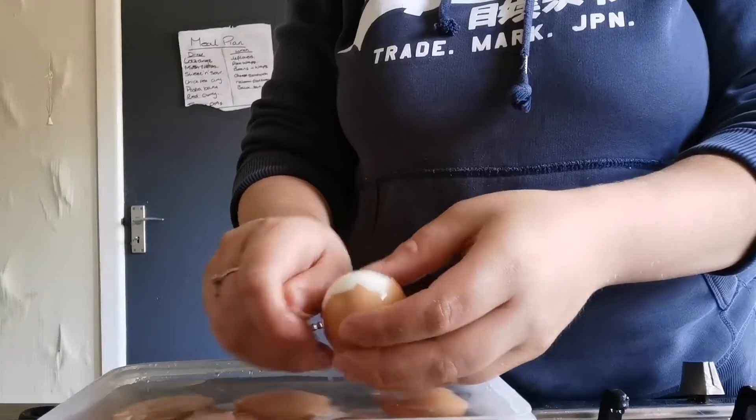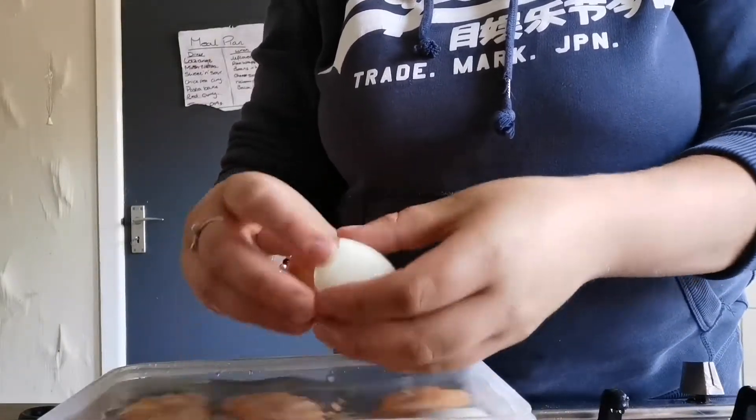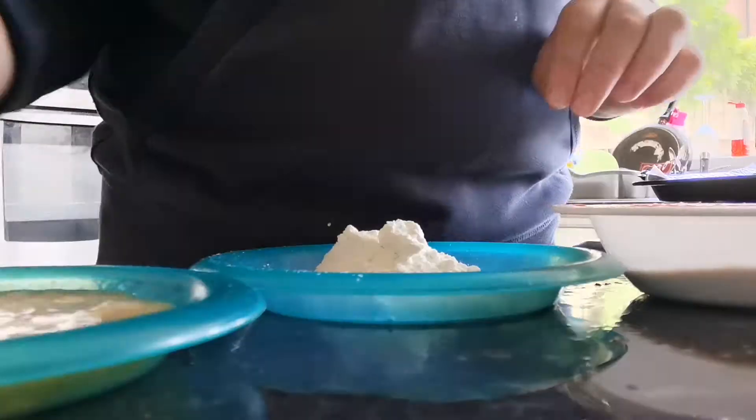You then have to get your eggs and peel them, but you have to be really careful because they're hard on the outside but on the inside the yolk is really runny, so they're really delicate. Just be really careful when you do it.